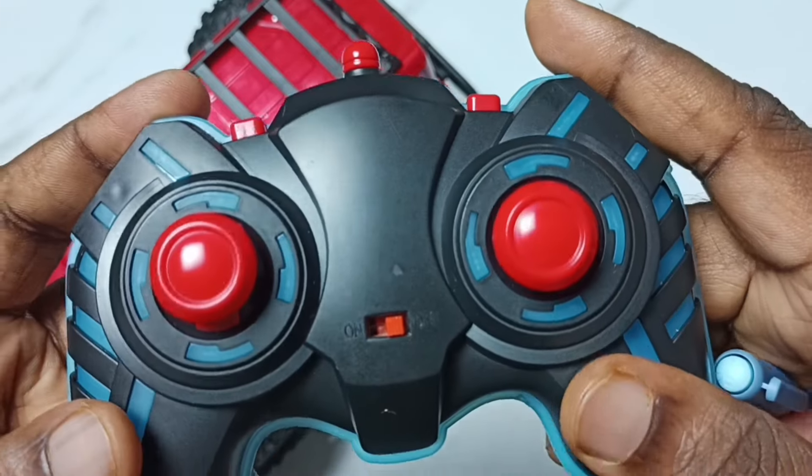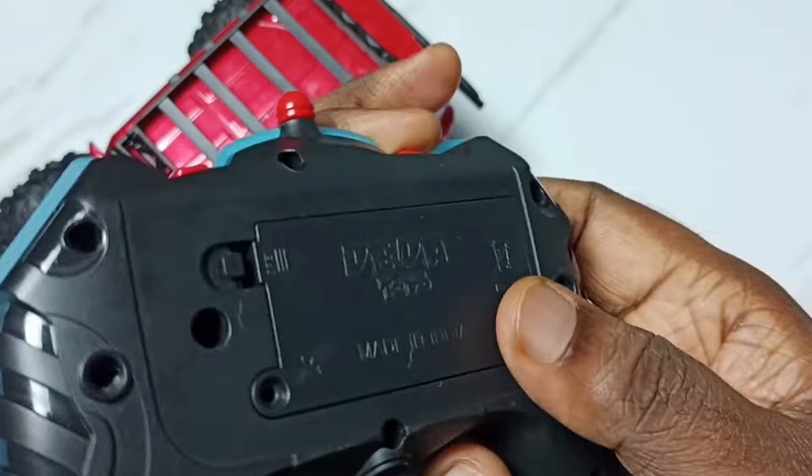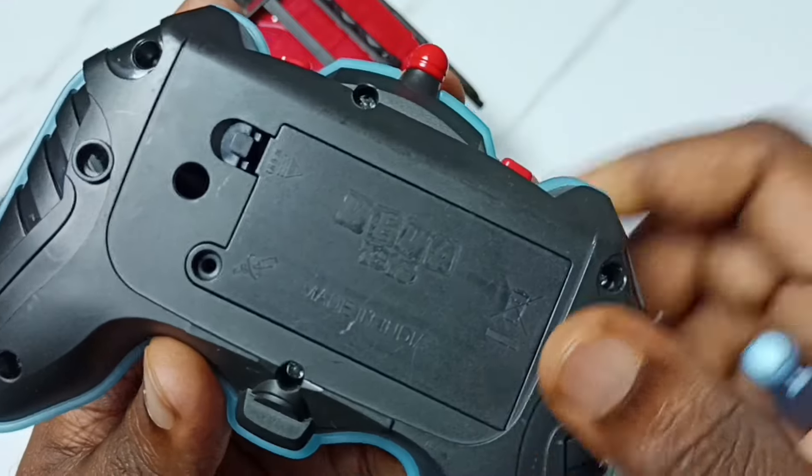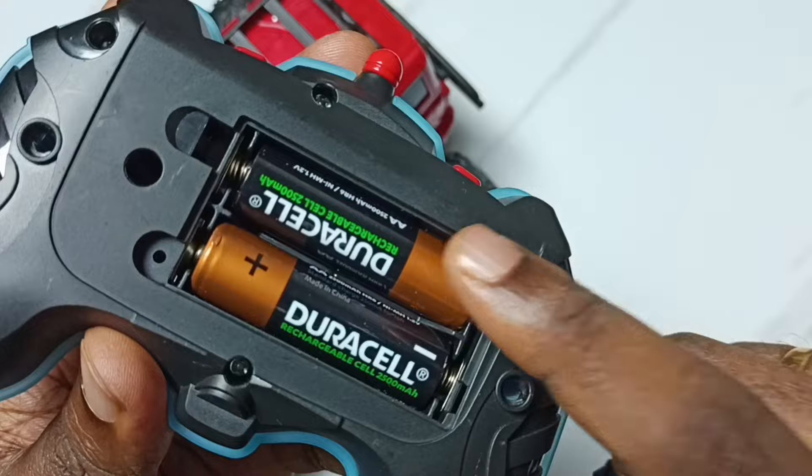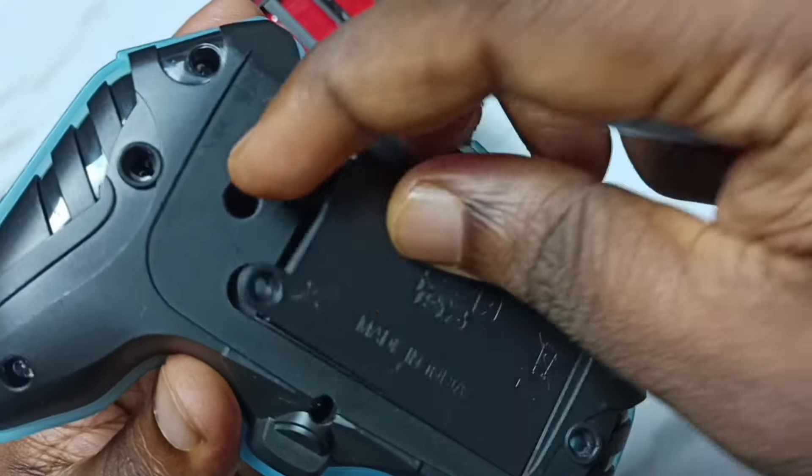This is the remote controller. Let me go to the back side and open the battery cover. Here we have to insert two double-A batteries. Let me close it.